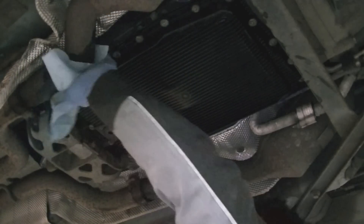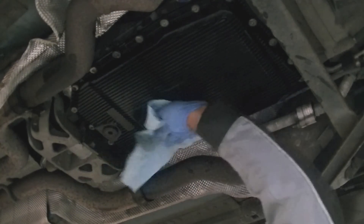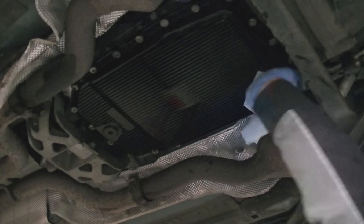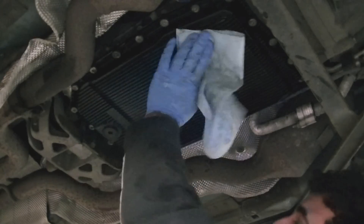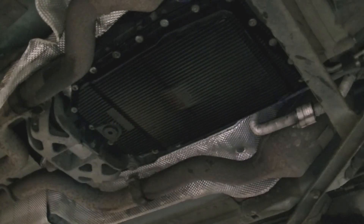Just make sure you get some car cleaner to clean out the transmission pan area so we can spot for leaks later on. Give it a good clean, especially around the bolt areas. And then I'll check the torque on the transmission bolts one more time, and then that's it.